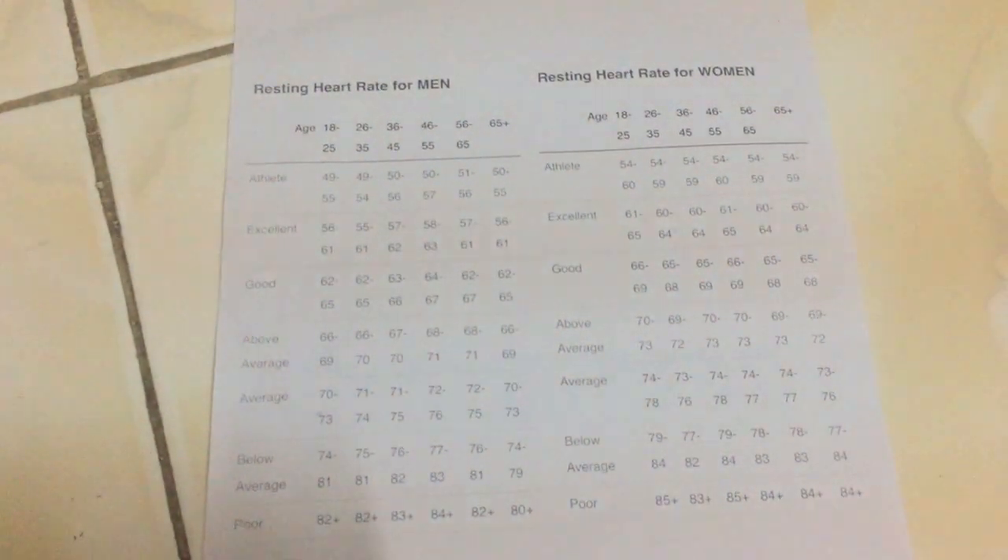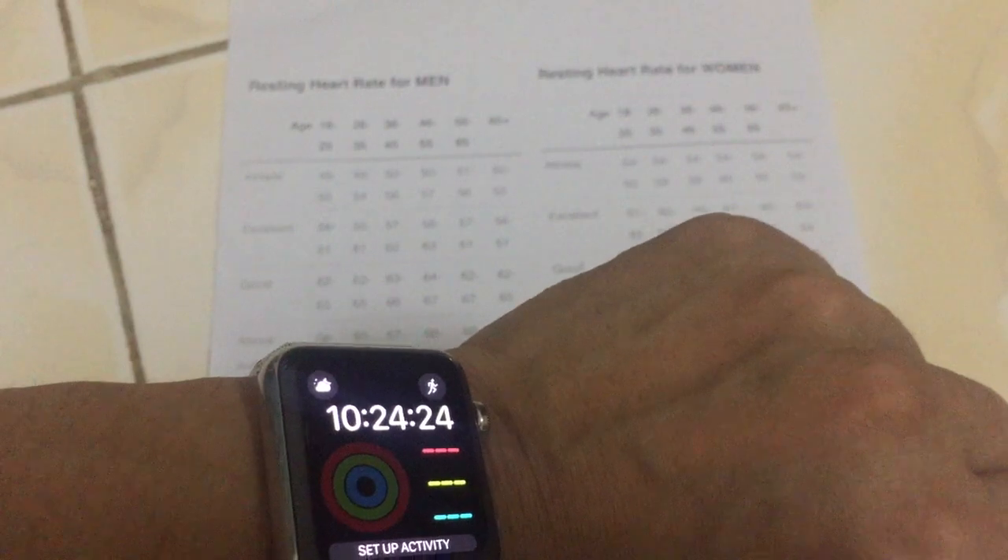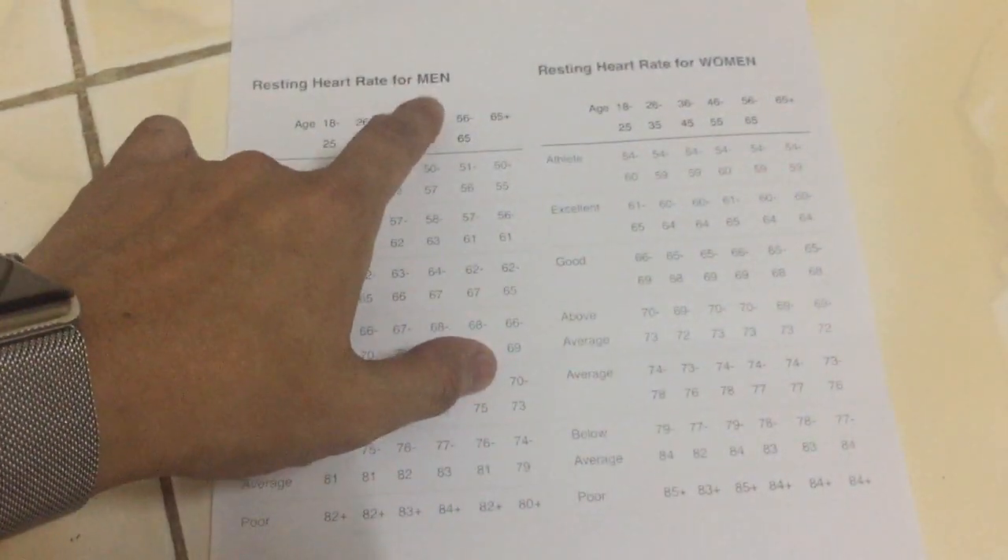Hello everyone, today I want to show you how to test the heart rate function of a power watch. Heart rate measurements are divided by gender - boy and girl, man and woman.